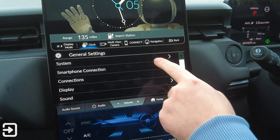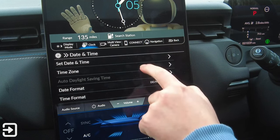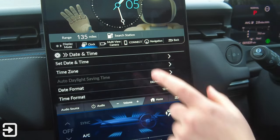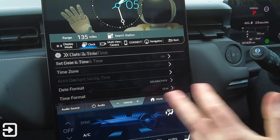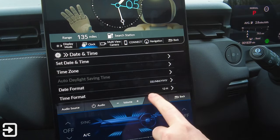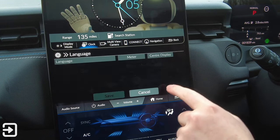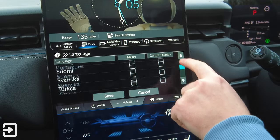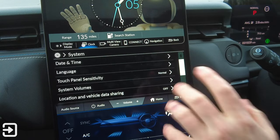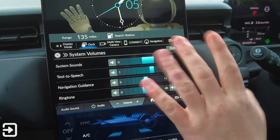General settings covers: date and time with automatic time zone from GPS, date format in British format, 12-hour time, and multiple languages including English, Danish, and Japanese. Touch panel sensitivity can be set to normal or high. System volumes include separate controls for system sounds, text-to-speech, navigation guidance, and ringtone. Location and vehicle data sharing is currently turned off. The 'About' section reveals the system is running Android 8, with build information, IP and MAC address, uptime, and legal information including Android licenses.